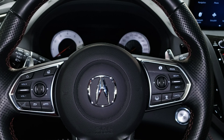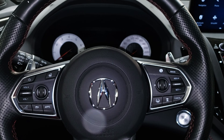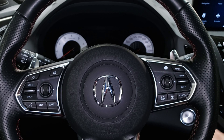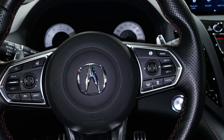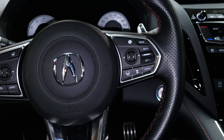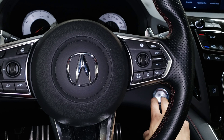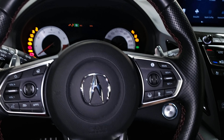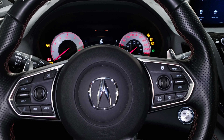Hey, what's up guys. I'm going to reset the oil life, so the maintenance minder. To do that, you're going to want to press the ignition — press it once and then twice until you get all the lights on your dash going like that.